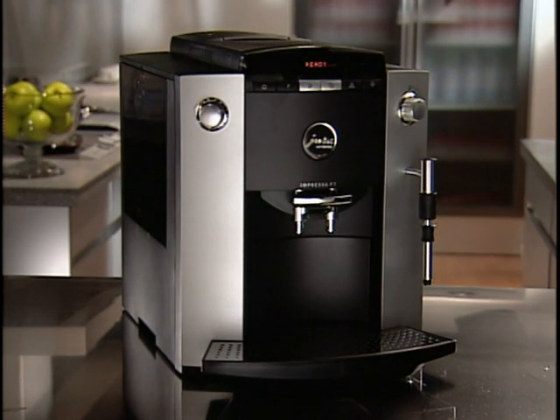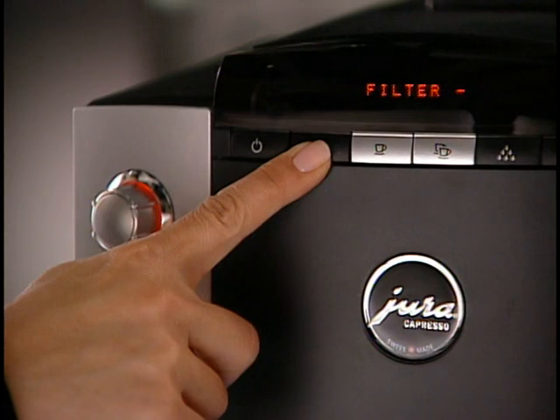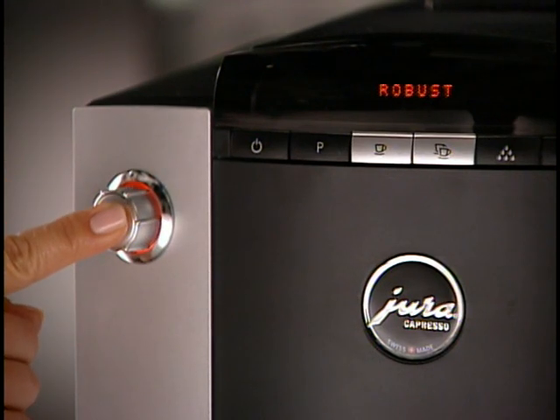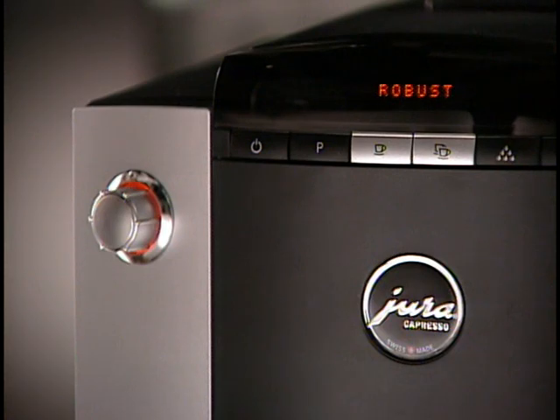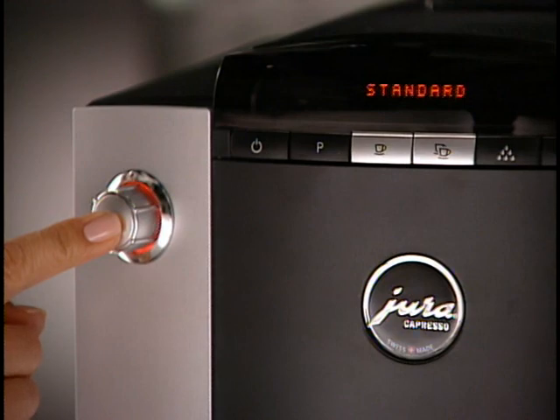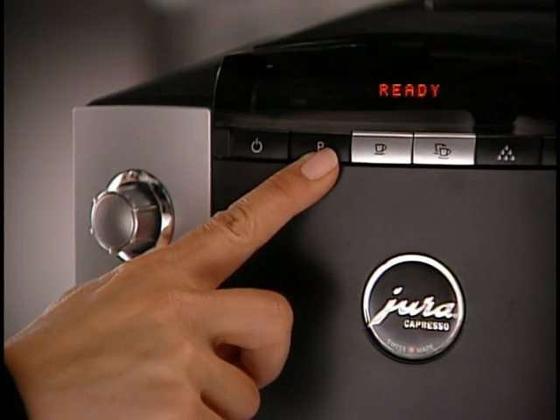The instruction manual explains in detail how to change each function. To change the aroma setting, push and hold the P button until the display shows Filter, then turn the dial until the display shows Aroma. Push the dial to stop the scrolling. In the Robust setting, the grinder will grind for all selections one second longer than in Standard, making all your coffee choices a bit stronger. Turn the dial to change between Robust and Standard. Confirm your selection by pushing the dial, then press P again to exit programming. The display will read Ready.